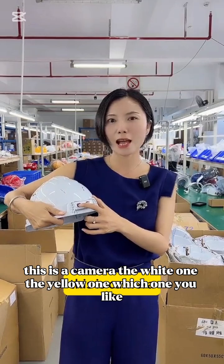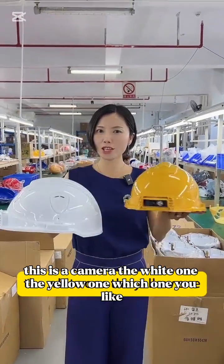This is the light, this is the camera. The white one, the yellow one — which one do you like?